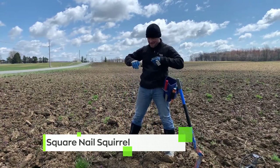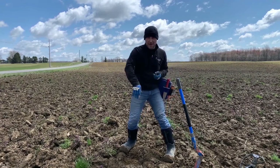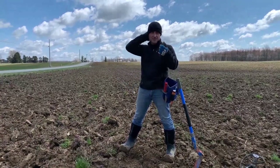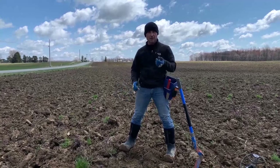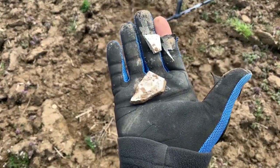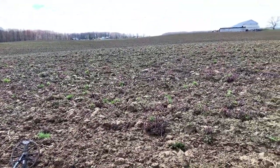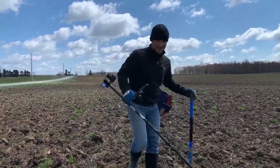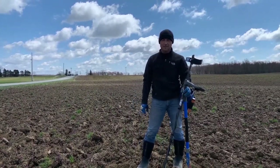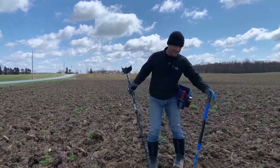He's been metal detecting for two hours and found nothing. He decided to give up because the area had a clear grid pattern — somebody had obviously already detected it. Rather than go home, he walked through the field looking along the road frontage for signs of a house, and found crockery, dishware, and brick on a rise that would be a perfect spot for a house — and it doesn't show up on any map.